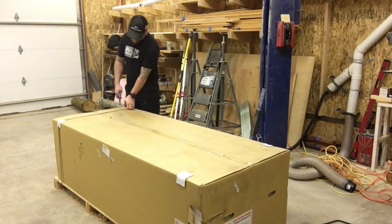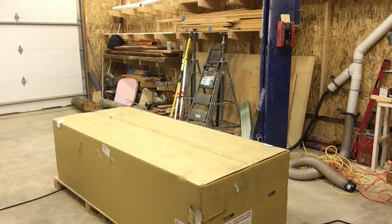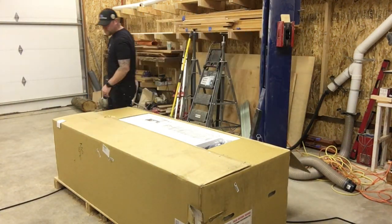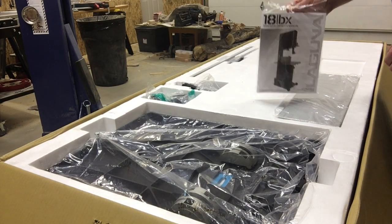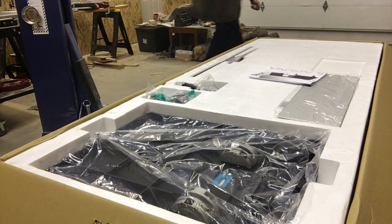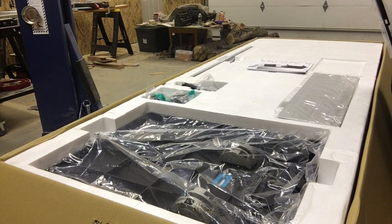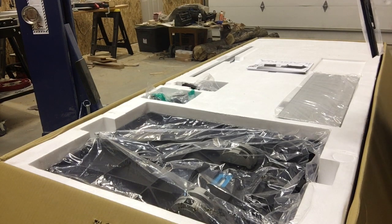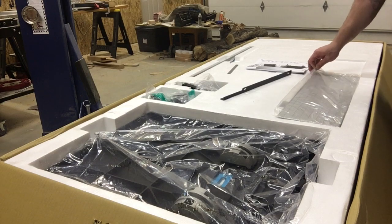And now we can get to the unboxing. Here I am just pulling out the owner's manual, and pulling out the parts and pieces that go onto the bandsaw once you get it all out.